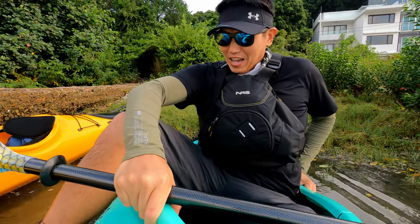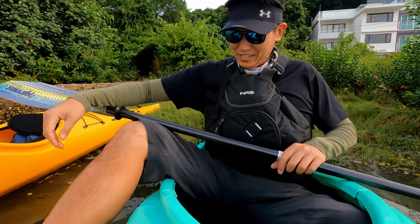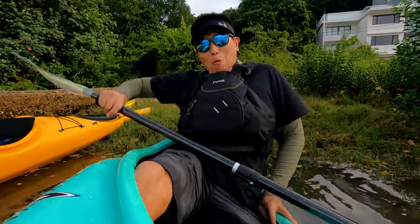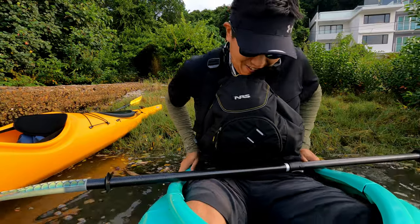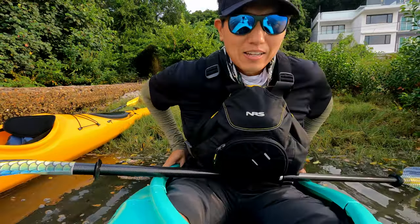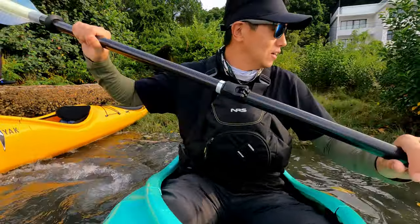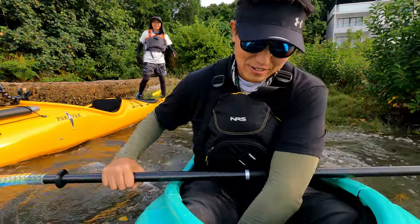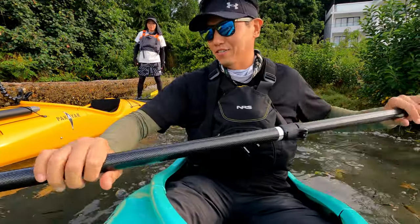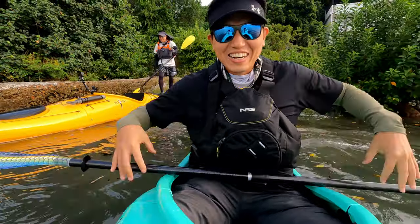I'm in. It feels pretty good. Now I just need to get in the water. Did you see how I almost flew? I'm in the water. Feels very, very different.